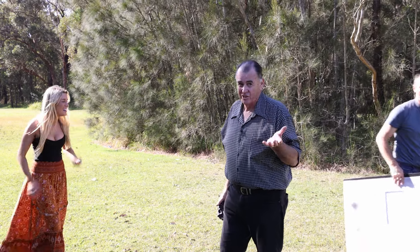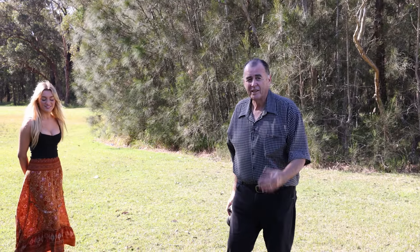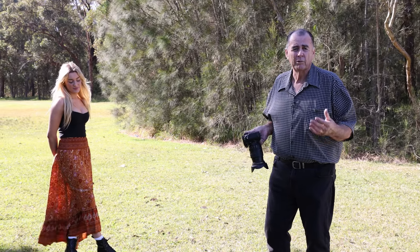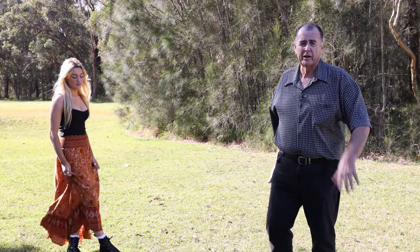You do need an assistant to help you with this stuff, but it's amazing the results that you get. If you had a smaller reflector, you could probably do it with just your assistant, but I just had to help Greg hold it there.